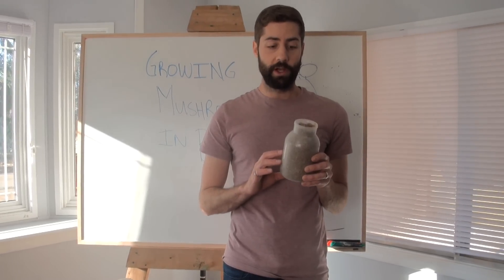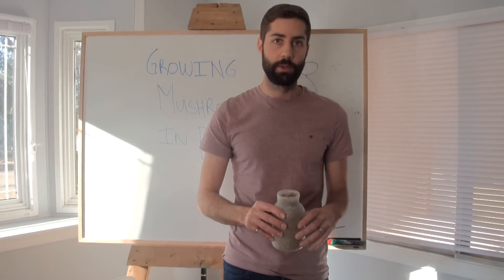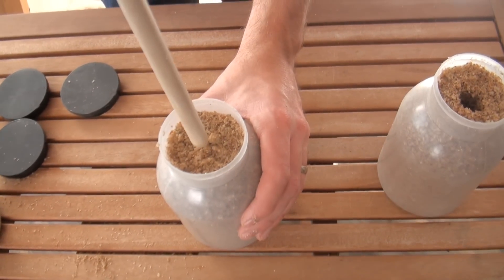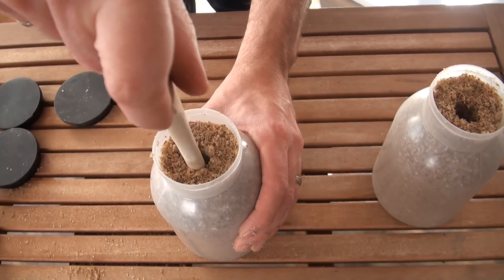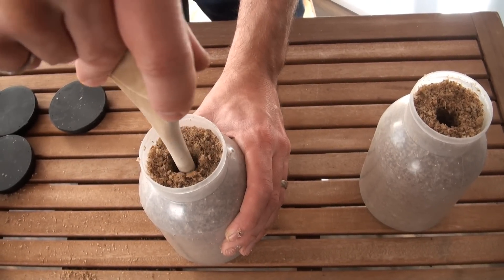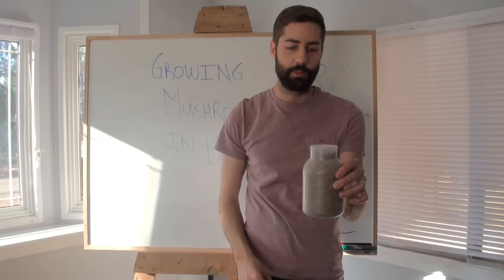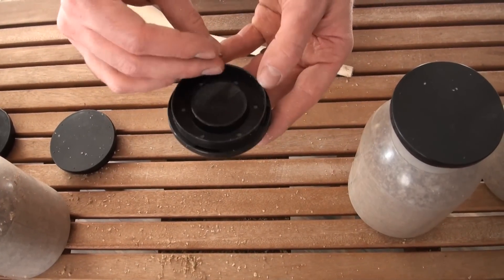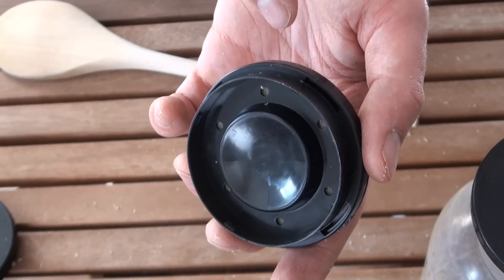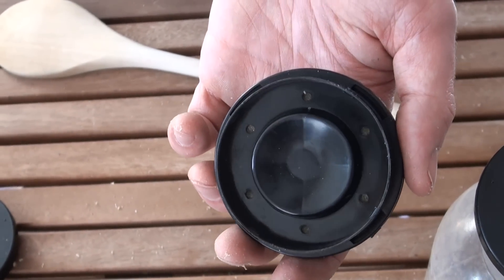Once your bottles are filled, the next step is to bore a hole through the center — that will serve as a place to inoculate with your grain spawn. I simply take the handle of a wooden spoon and bore a hole right through the center. That way the grain spawn can come right down to the bottom of the bottle and colonize from the inside out instead of just top-down. The filter lids have tiny holes on the inside and slits on the outside, allowing airflow while filtering out contamination.